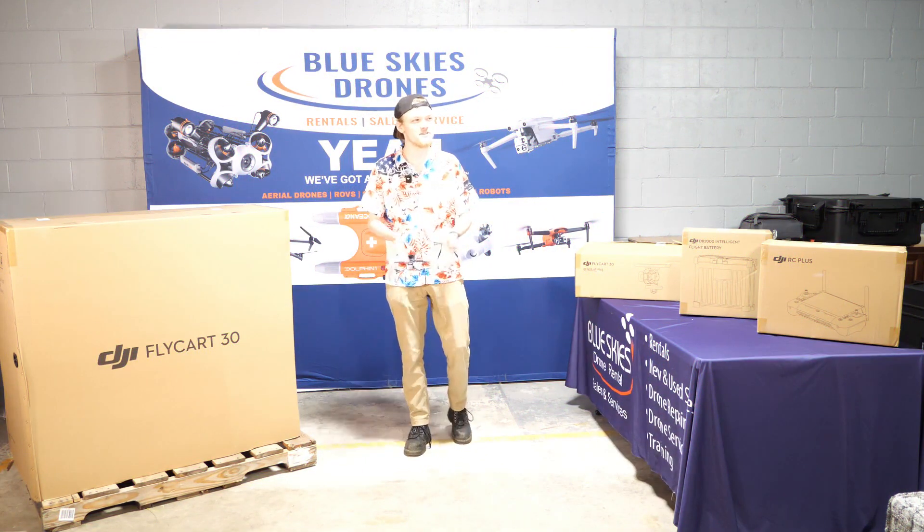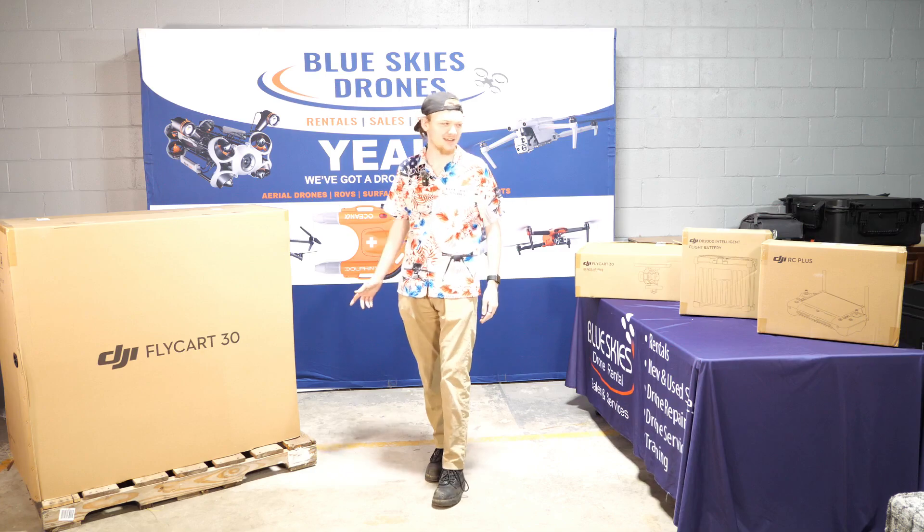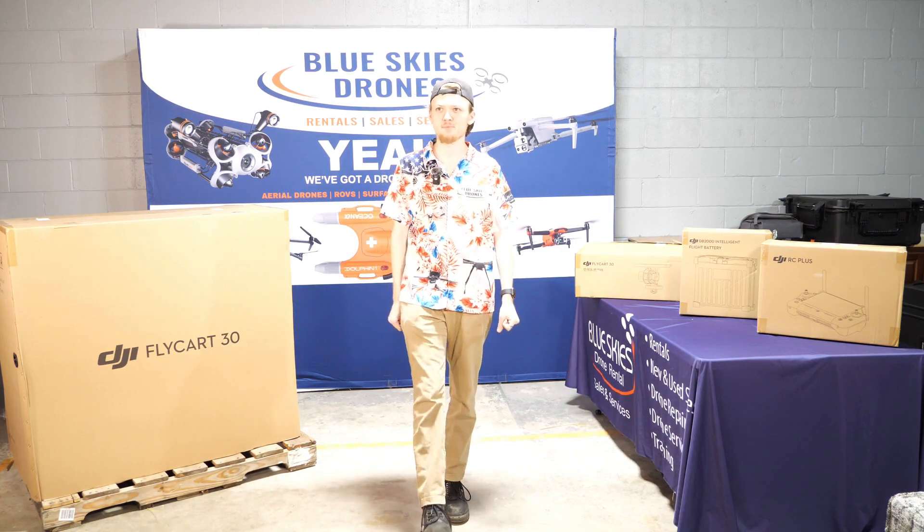This is our new training facility. We'll be opening up a FlyCart 30 and I'm going to show you what's inside. You're going to get excited for me and you're going to leave a like and a subscribe.